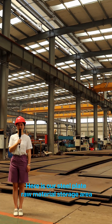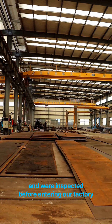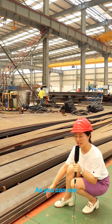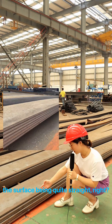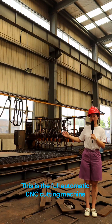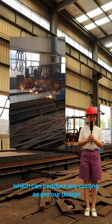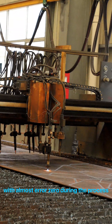Here is our steel plates raw material storage area. All of them were bought from famous suppliers in China and were inspected before entering our factory. These are the cut plates. This is the full automatic CNC cutting machine, which can conduct any cutting as per our design with almost zero error during the process.